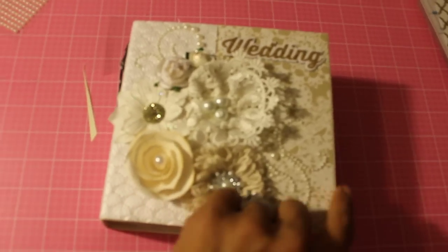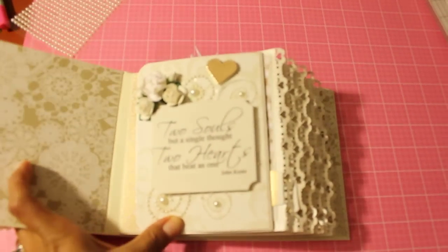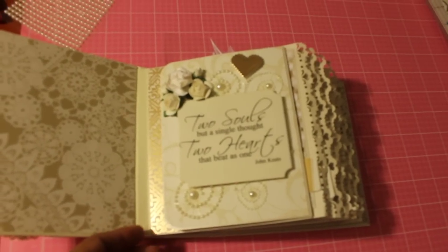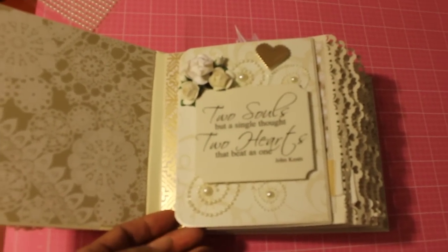I have some really cool paper right here that's textured and it just gives it a nice look. So let's open up the album. This is the inside. I didn't do a whole lot — this is pretty plain to me. I could have done more but I was in a hurry and rushing and I did the best that I could.